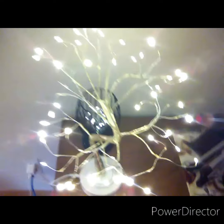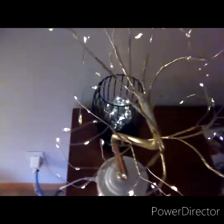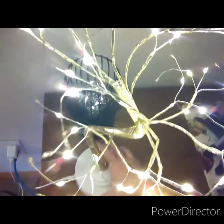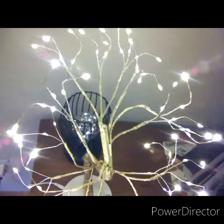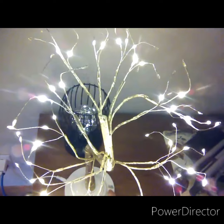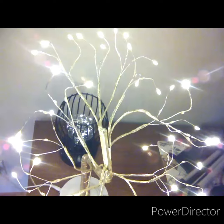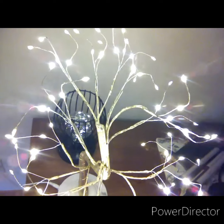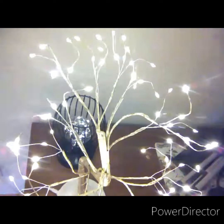Good evening, this is Sylvia W and this video is about these two lights that I bought. One is a USB light and the other is battery operated. The first one is a tree that lights up and it's got all different settings on it.